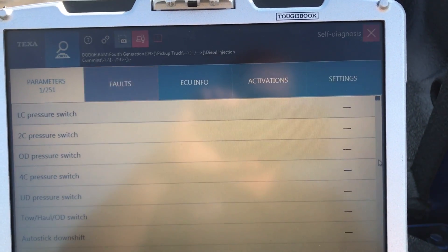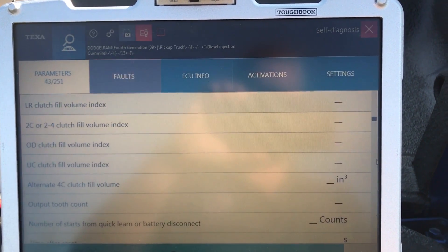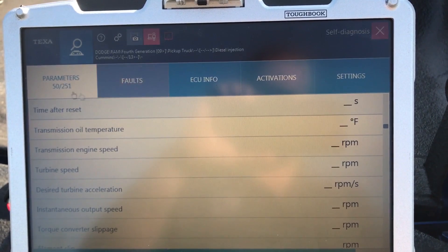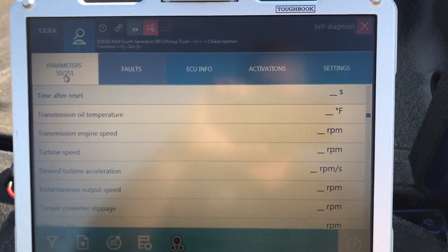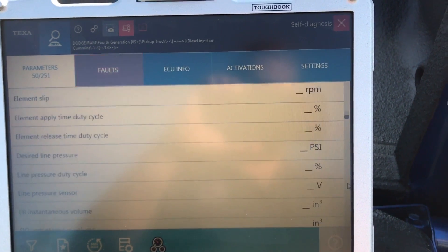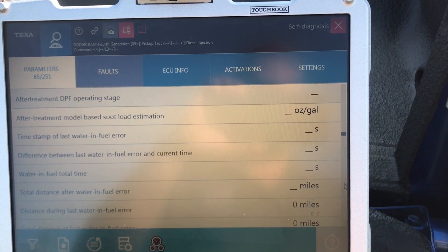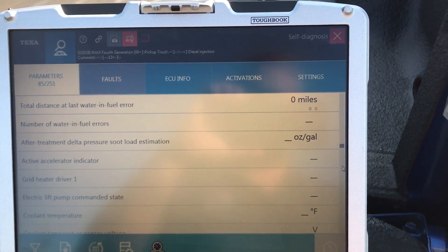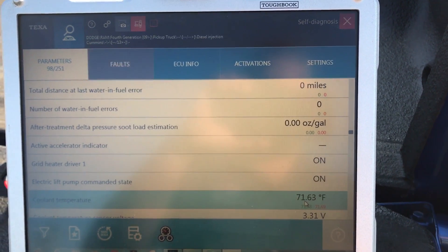If I go over here to the parameter tab, you'll notice — I'll scroll down a little bit to get some actual data coming across. In the upper left corner, it says there are 251 different parameters that can possibly be read with this vehicle. It's displaying the entire list, and now they're starting to populate. You can see the temperatures coming across and everything.